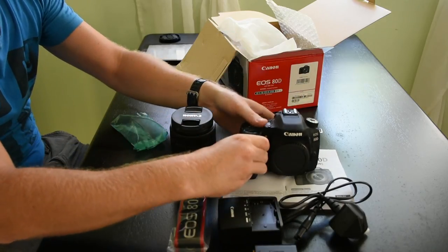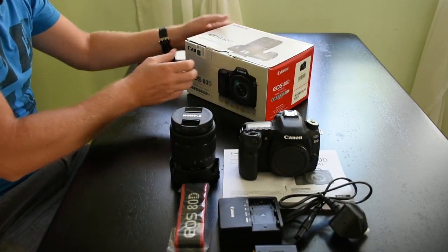Don't forget if you have any questions at all about any of the cameras or lenses that we sell, please don't hesitate to contact us. You can visit the website at www.cotswoldcameras.co.uk, send us an email and we'll get back to you very quickly.